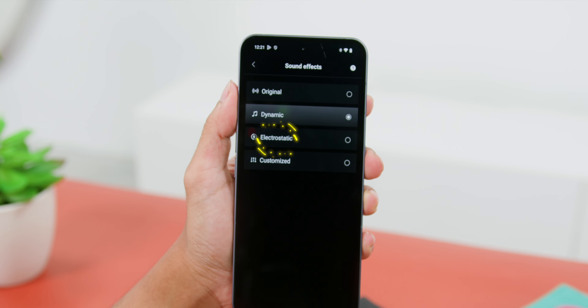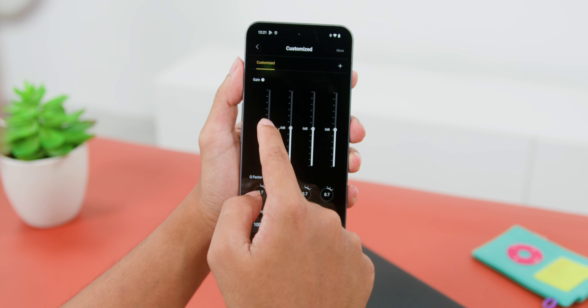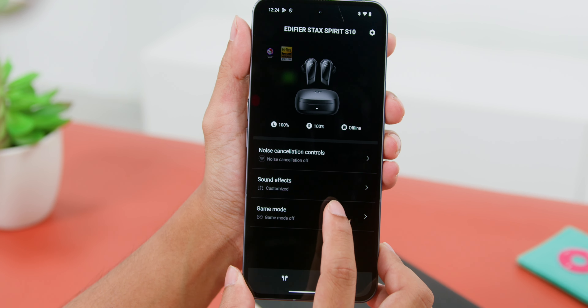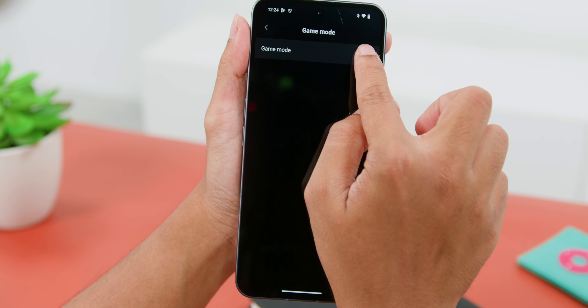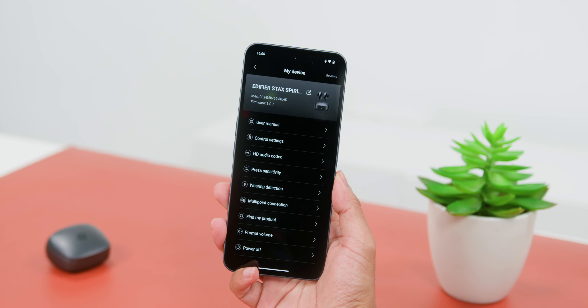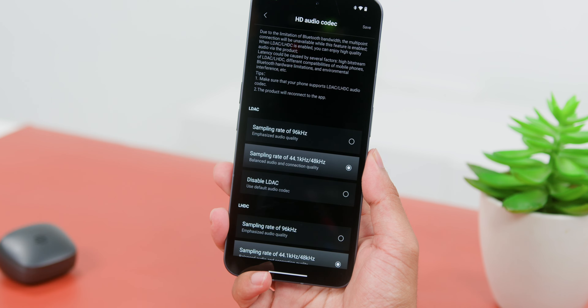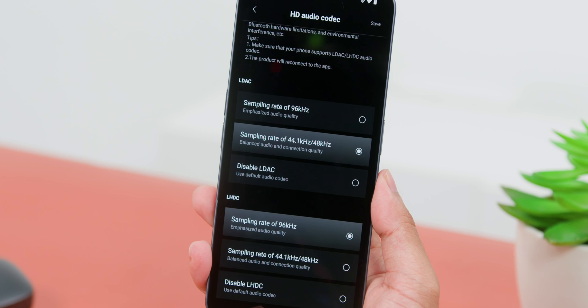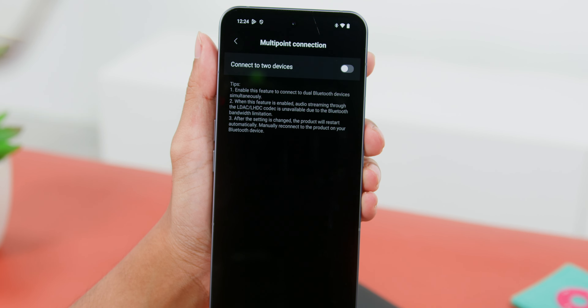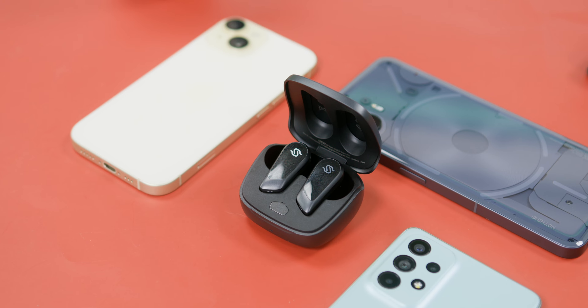Just like the bigger S5, these earbuds can be connected to the new Edifier Connects app — not to be confused with the older Edifier Connect app. Through the app's main page you get access to extra features to customize your listening experience. Unlike the S3 or S5, this comes with Active Noise Cancellation. You can set the Noise Cancellation to High or Medium, and there is also an Ambient mode for outdoor awareness. Edifier also included a Wind Reduction mode to minimize noise in windy environments, and you can turn noise cancellation off altogether.